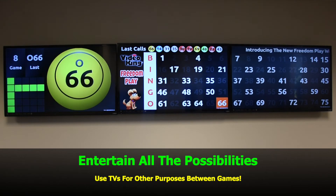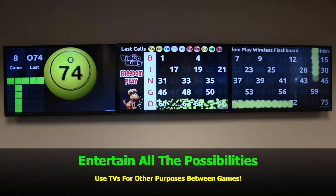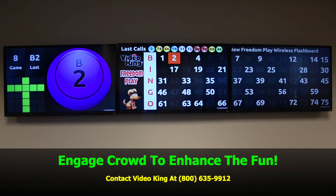Use the TVs for other purposes between games. Intertain all the possibilities — engage the crowd to enhance the fun.